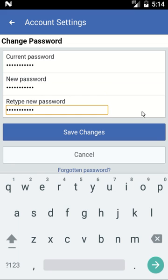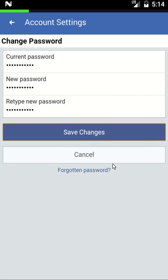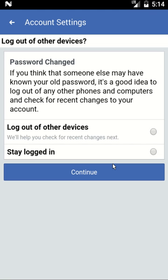When you are done entering your passwords, simply click the Save Changes button. You will then be asked if you'd like to log out of all other devices — I recommend logging out. Check this option and click Continue.